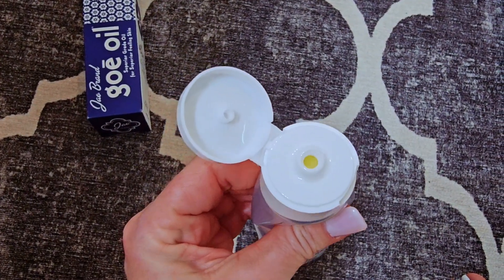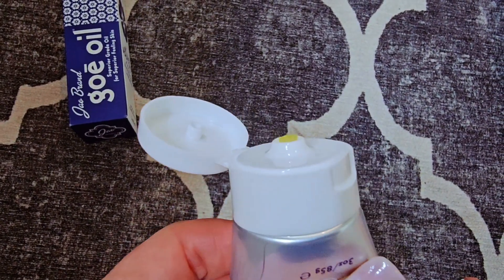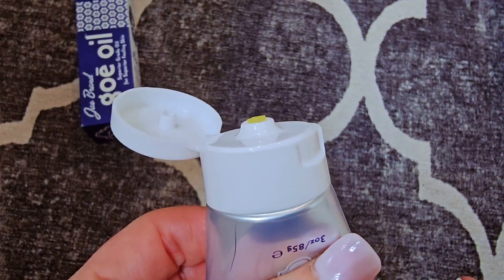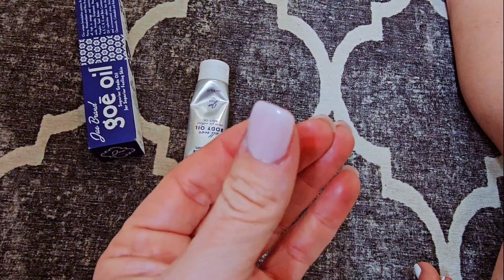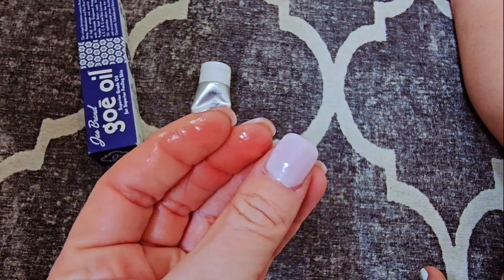It is thick, okay? You're going to squeeze it out and it's going to be almost like a thick, almost like a Vaseline type of look. But as soon as you put this in your fingers, it is going to turn straight into oil and you're going to want to rub it all over.